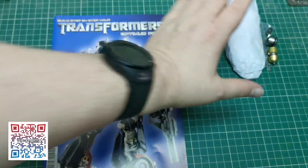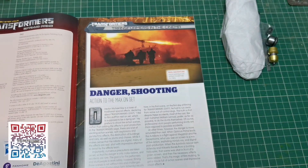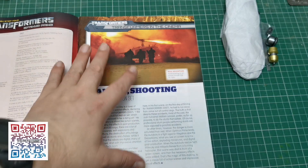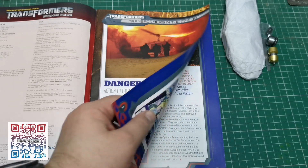So there's our part. I don't think there's a lot to do but as always we're going to go through the magazine. Danger shooting. Action to the max on set. So we're going to look at the action scenes that were taking part in the Transformers movie.